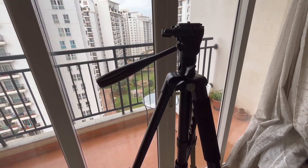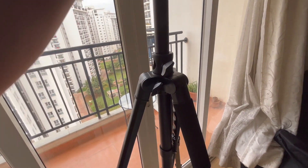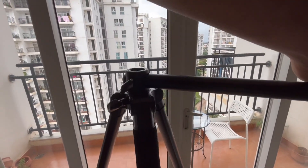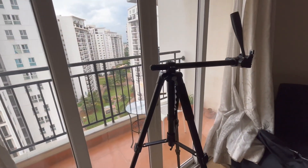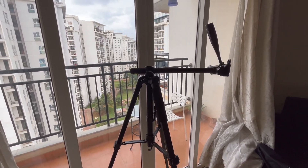If I want to place it at a horizontal level, I can remove this and place it on this side over here, then accordingly tighten it. Now you can make horizontal videos and unboxing videos with this — it's quite a convenient feature.